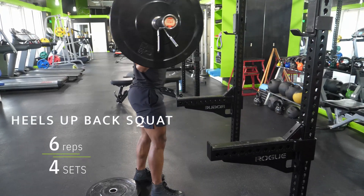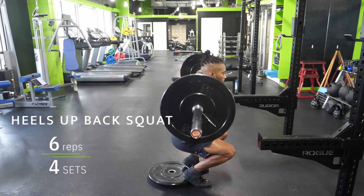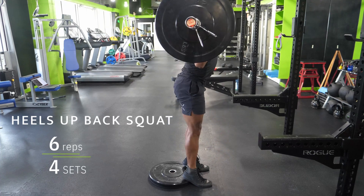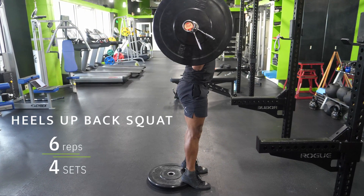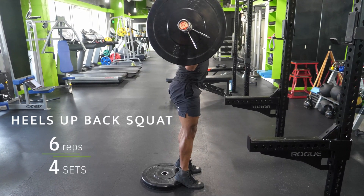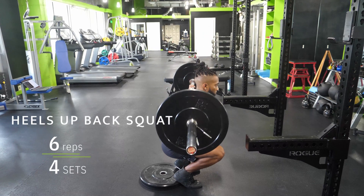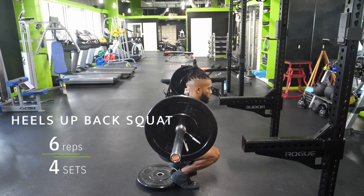My first exercise: the heels-up back squat. I always prefer doing most lower body pushing movements with my heels elevated because of my proportions. There's no shame in elevating your heels — it gives you a longer range of motion at your knee, which is better for your quadriceps.